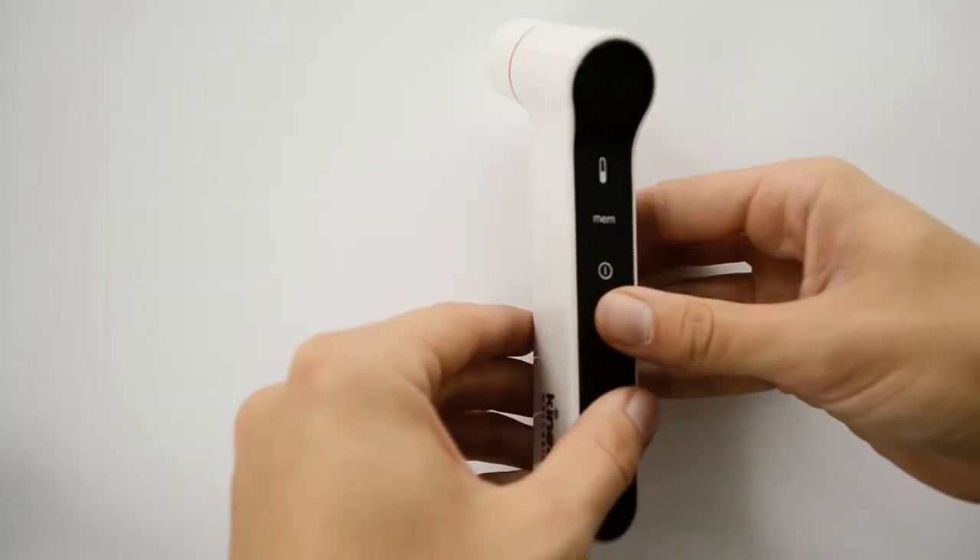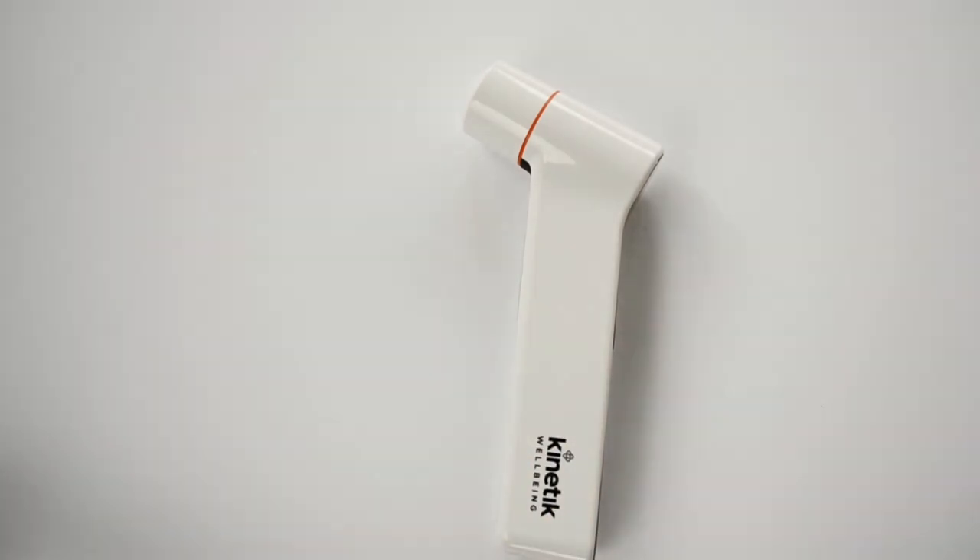Push the bottom part of the cover down to click again. The device is now ready to be used.